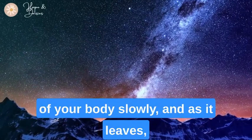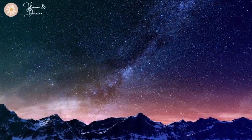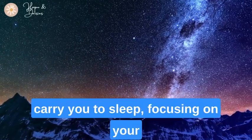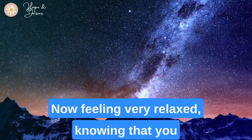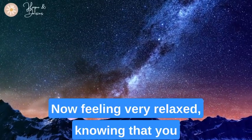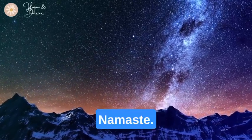Now allow the heaviness to flow out of your body slowly, and as it leaves, your muscles are left completely relaxed and light. Allow this feeling to comfort you and carry you to sleep. Focusing on your breath, allowing any thoughts to drift away, feeling very relaxed, knowing that you will wake up refreshed and energized. Namaste.